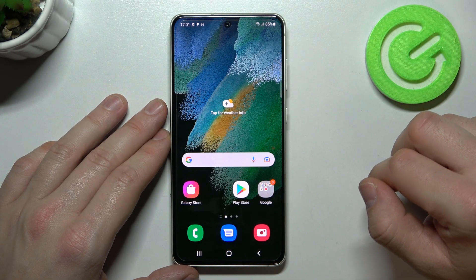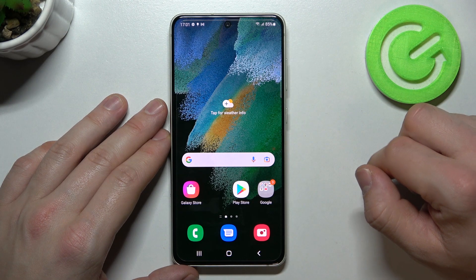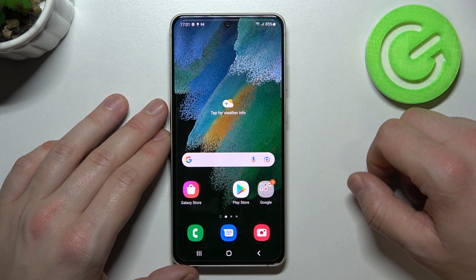Hello, in front of me I've got Samsung Galaxy S21 FE. In this video I'll show you how to use Google Assistant on the lock screen.